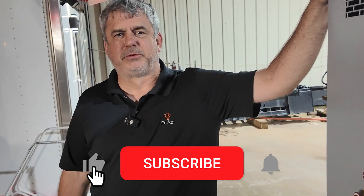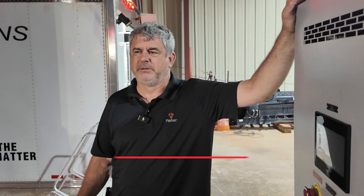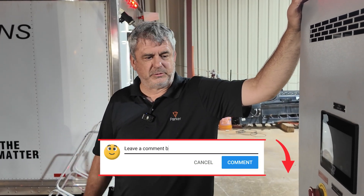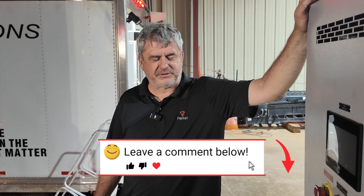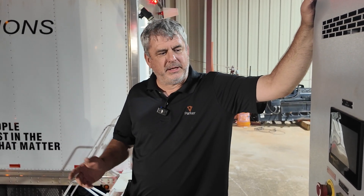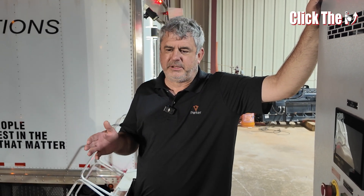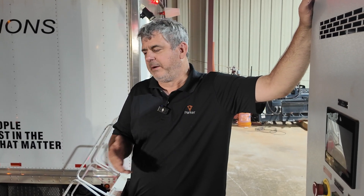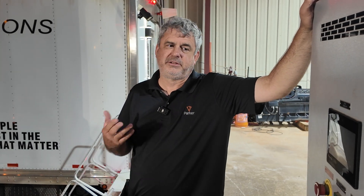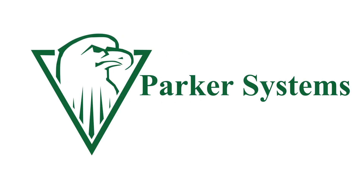Thanks for watching. Go hit that subscribe button — it costs you nothing and helps us a lot. Leave us a comment or question; we try to answer all the comments. Hit the like button — that keeps the videos coming to you when we put out a new one. We appreciate you following along. We've got a nice set of videos now about generators, load banks, power cables, and all those kinds of things. Go check us out. We'll see you next time.